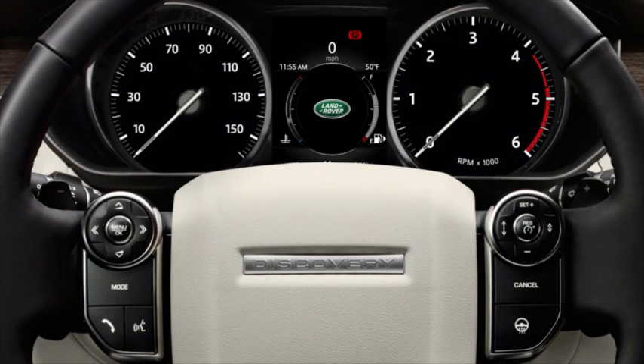The Driver Condition Monitor can be switched on or off via the instrument panel menu. Press the Menu button on the steering wheel controls to access the main menu. Using the down arrow, scroll down to highlight Driver Assistance and press OK to confirm selection.